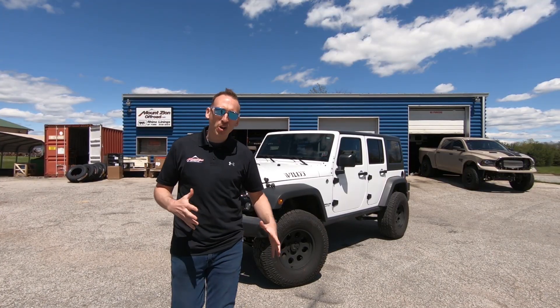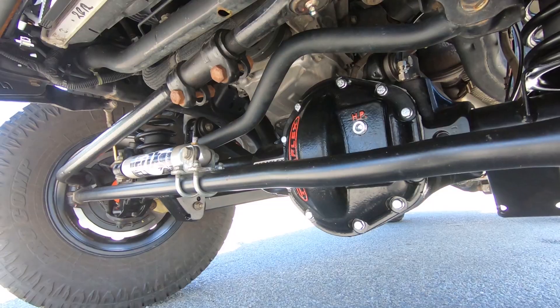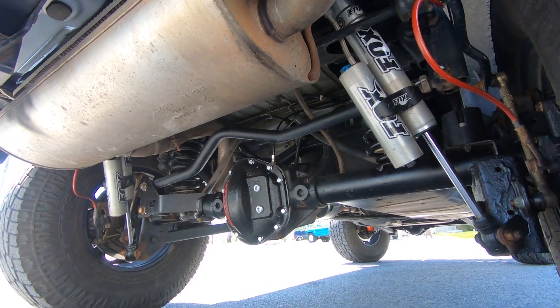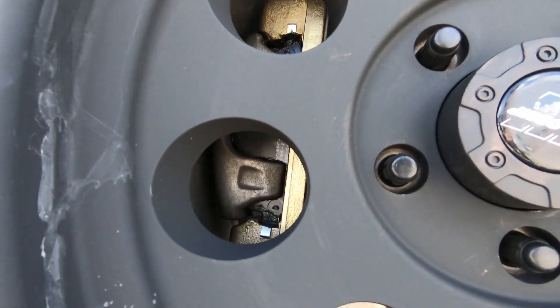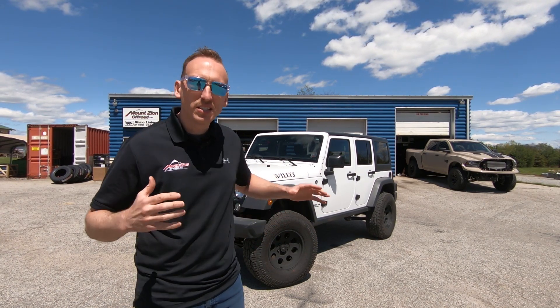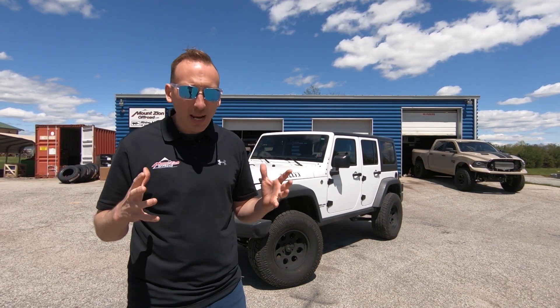We just got this awesome JK all wrapped up. To recap: we installed a TeraFlex High Pinion 44 front housing, kept the rear axle, installed 4.56 gears, ARB air lockers, 35-spline shafts, and big brakes. This is an awesome solution if you have a JK with a stock Dana 30 and Dana 44 axle configuration — the best way to add serious strength while maintaining good alignment specs, an awesome front diff, and some cool diff covers.